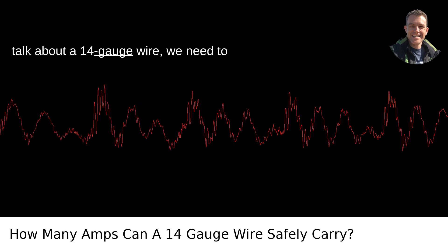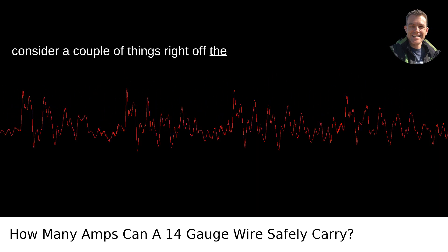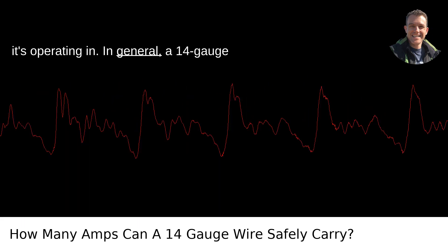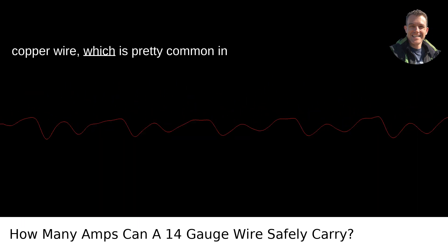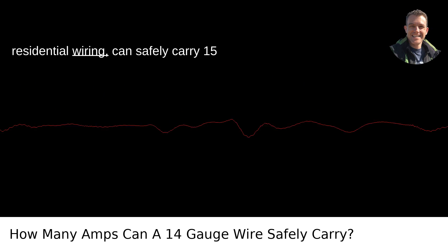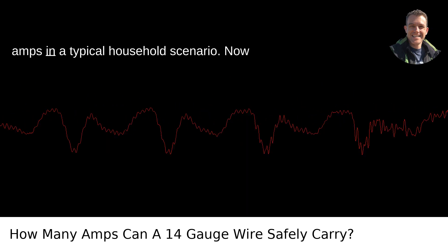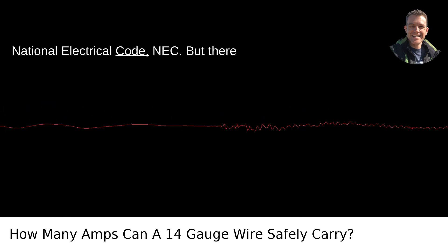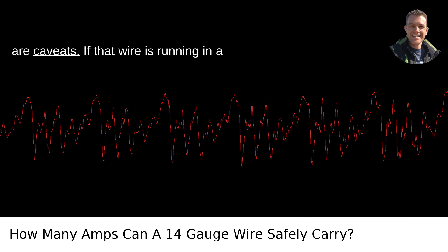When we talk about a 14-gauge wire, we need to consider a couple of things right off the bat: the type of wire and the conditions it's operating in. A 14-gauge copper wire, which is pretty common in residential wiring, can safely carry 15 amps in a typical household scenario. That's the standard guideline from the National Electrical Code, NEC, but there are caveats.